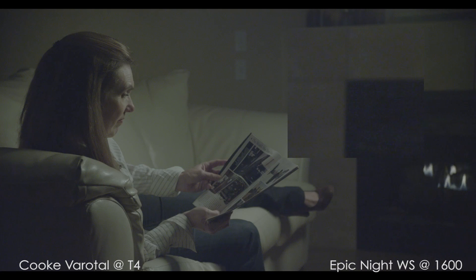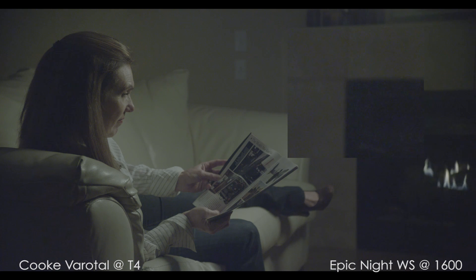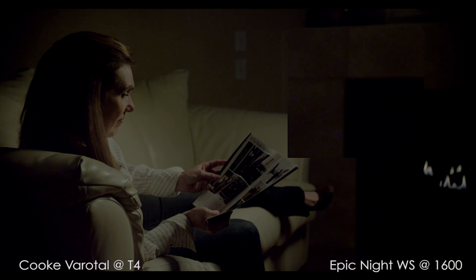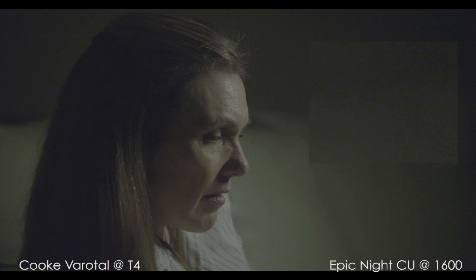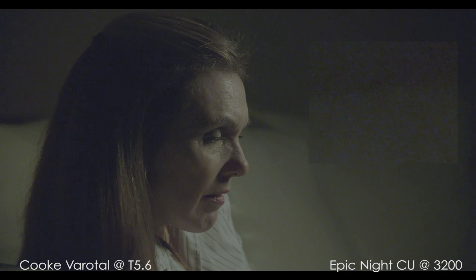The images become unusable for my taste. They might be salvageable by a professional colorist, but with the amount of noise in the image, I'm not sure I'd be happy with the results. The grade hides some of it, but not a lot. At EI 3200, the noise pattern has become completely unacceptable to me, and the image is falling apart, just like the Black Magic did.